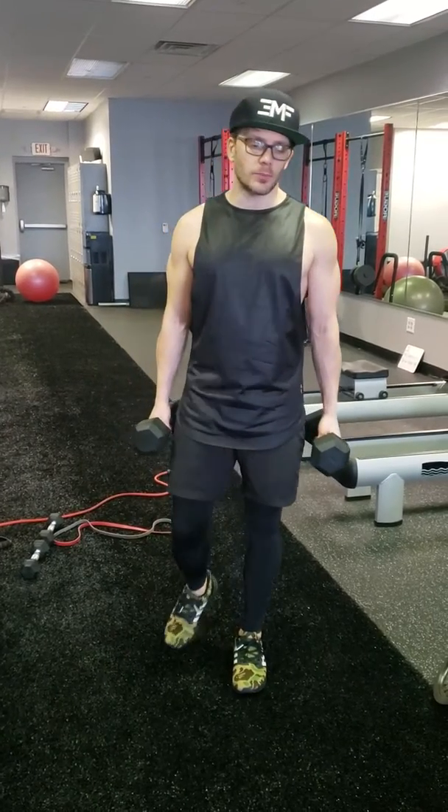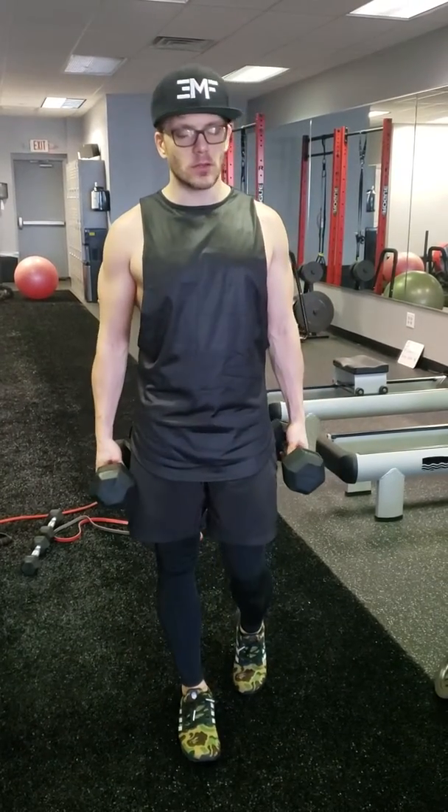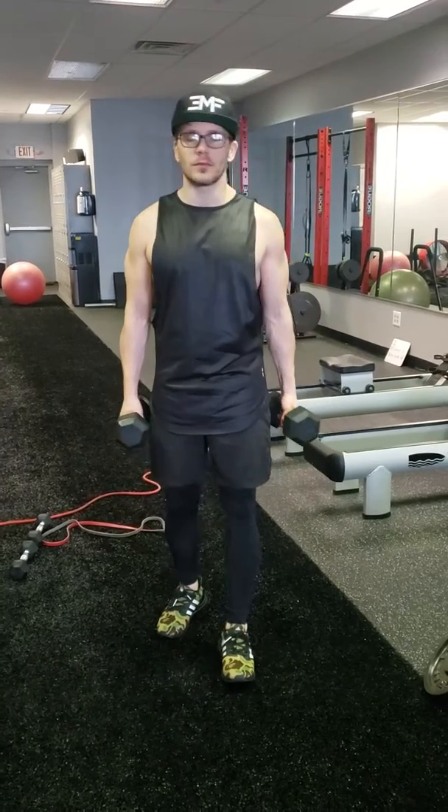Alright guys, here we have a bicep curl to overhead press. I'm going to show you variations of it: single dumbbell, double dumbbell, and single and double kettlebell as well.